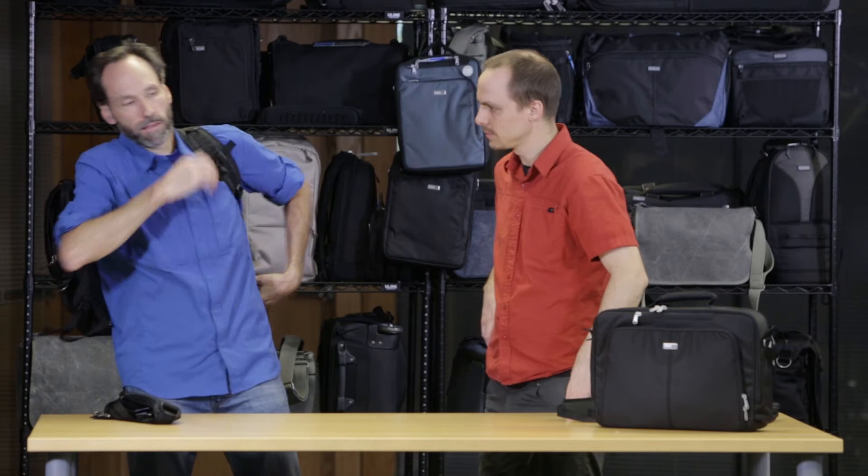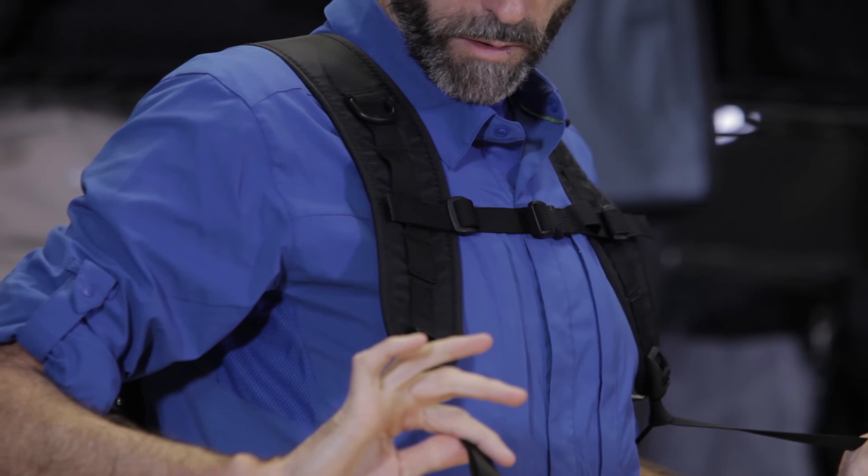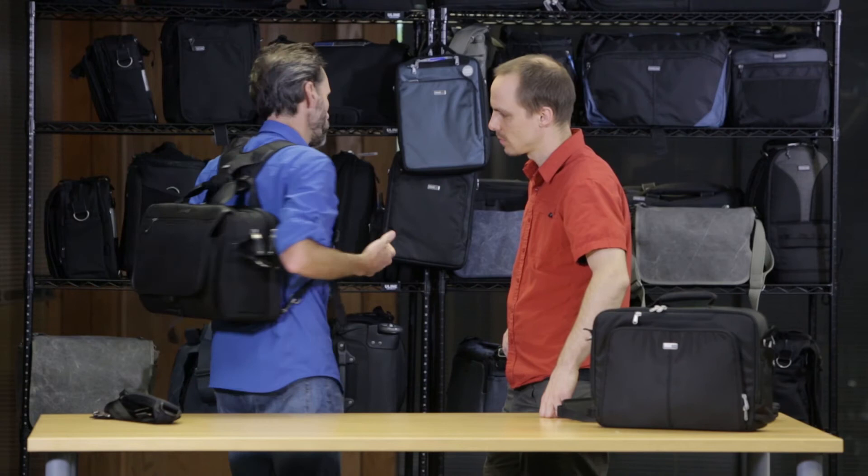And you've got backpack straps. These backpack straps are similar to other kinds of straps in the sense that there is the ever-important sternum strap, which keeps it from going into your armpits. There are all these webbing loops as well so you can adjust that sternum strap depending on what height is most comfortable for you. And then you can also adjust it this way as well.